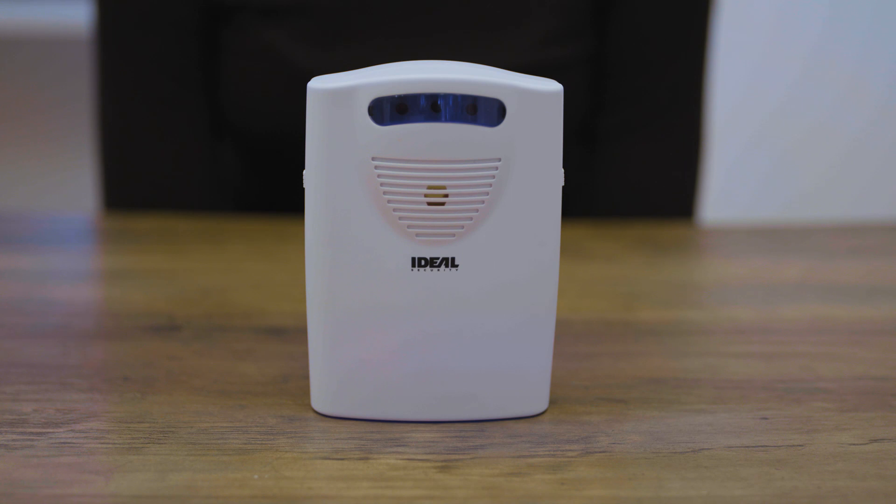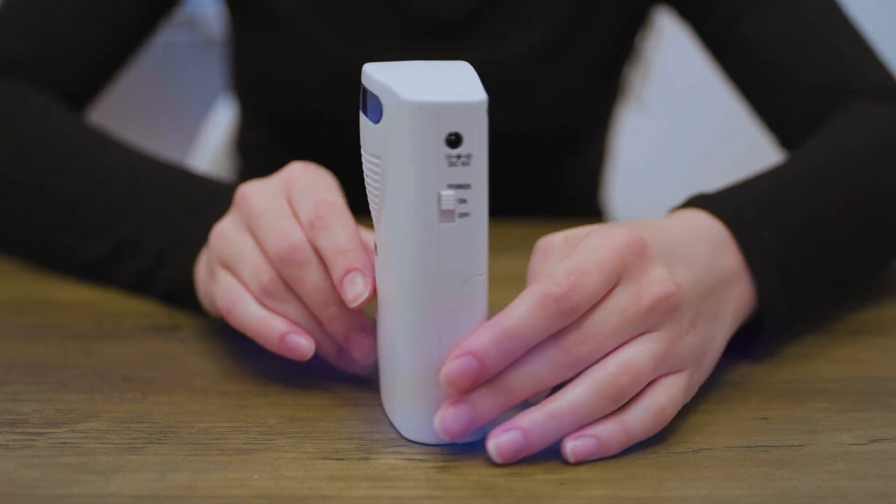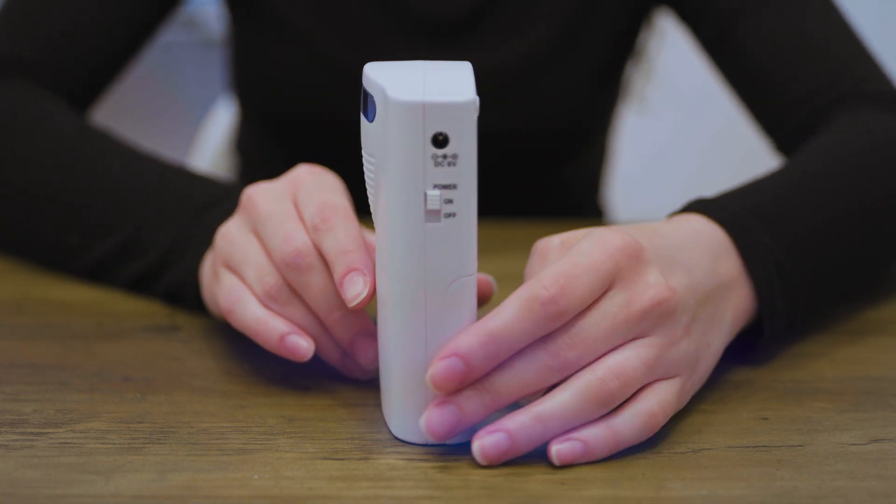To restart the alarm: if sounds one through four are selected, the alarm is ready on its own. If a forever sound is selected — sounds number five and six — slide the power to the off position, then to the on position on the receiver.